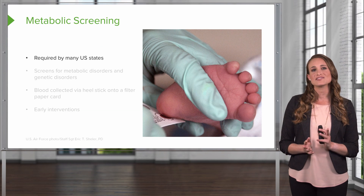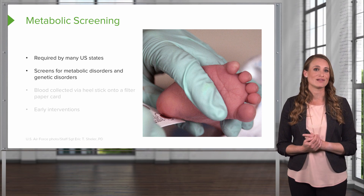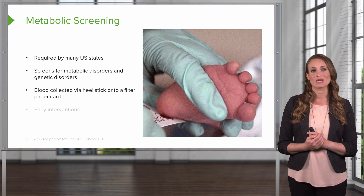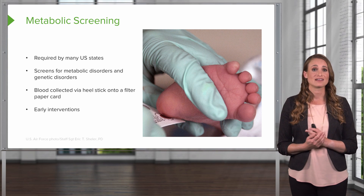A metabolic screening is required by many U.S. states on newborns, and it's going to screen for metabolic disorders and genetic disorders. Blood is collected via a heel stick and it's added onto a filter paper card. If a patient is diagnosed with one of these metabolic conditions, they can approach early intervention treatment.